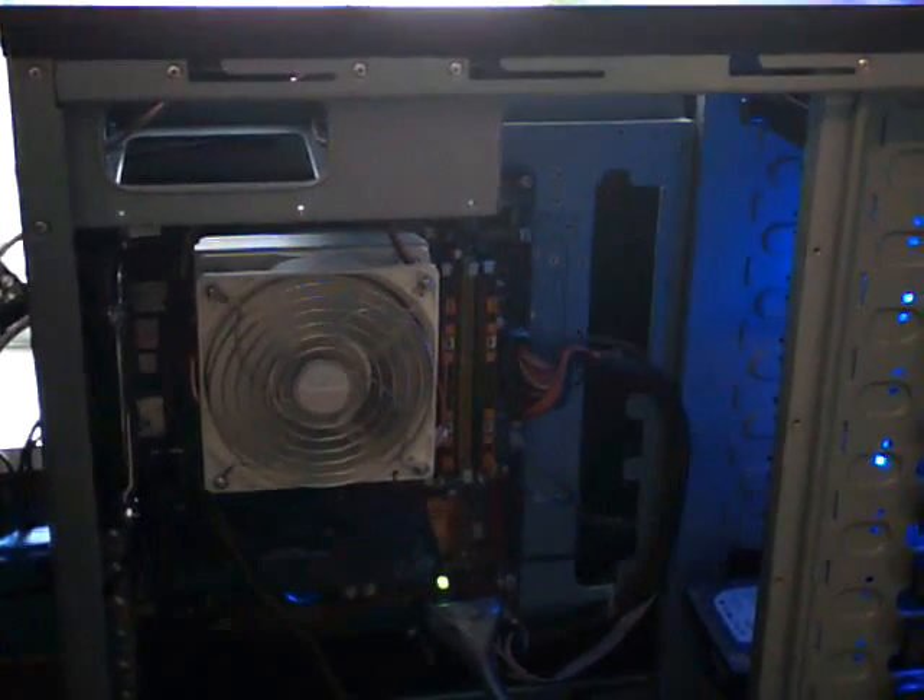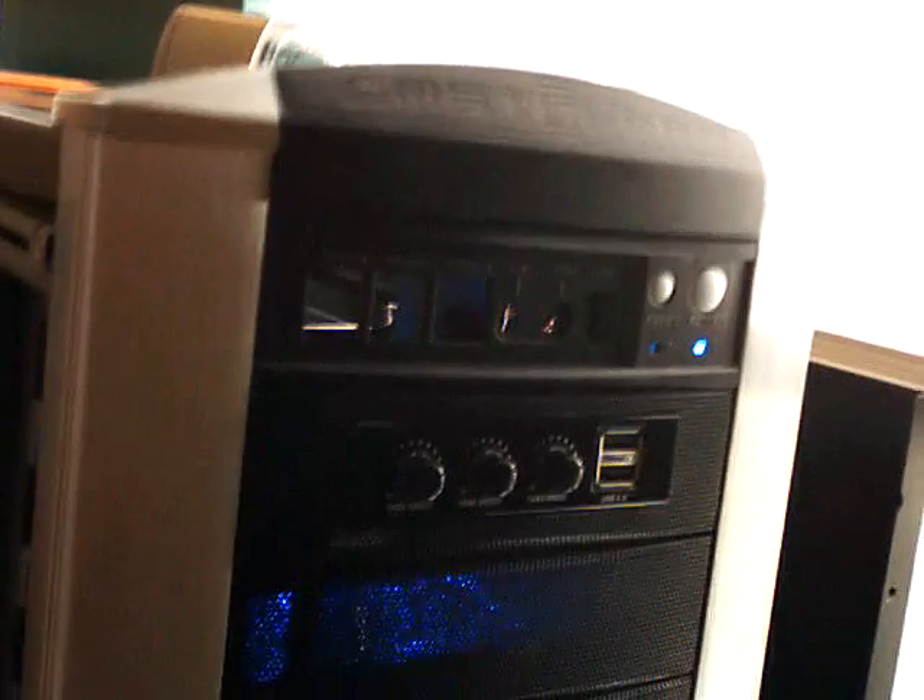If you guys can't tell, basically let's go to the front. In the front we have our front panel, we have our fan controller, below that we have two 120mm fans, and all the way at the bottom we have our CD burner.